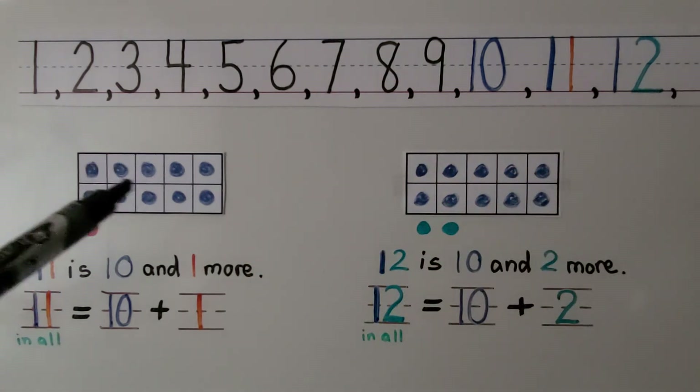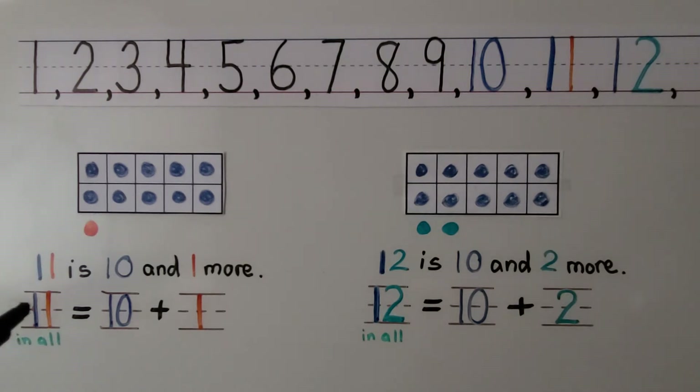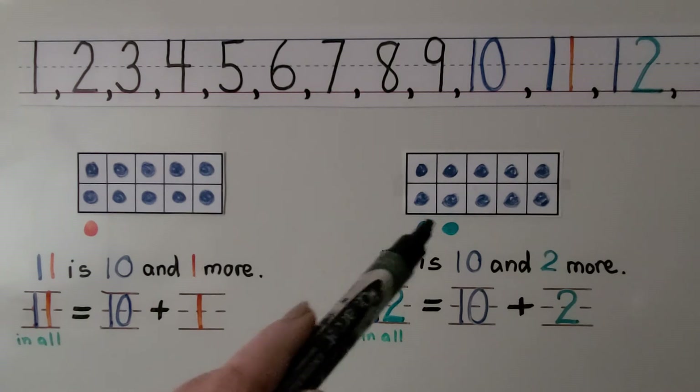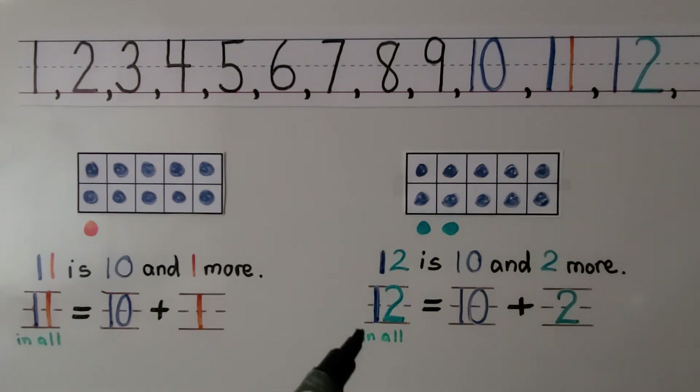11 is 10 and one more. 11 in all is equal to 10 plus 1. 12 is 10 and two more. 12 in all is equal to 10 plus 2.